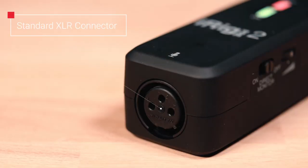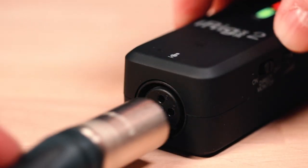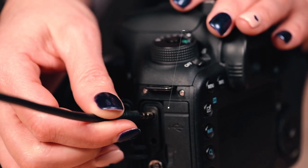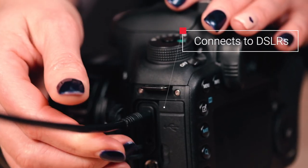iRig Pre 2 is the easiest way to connect XLR microphones to an iPhone, iPad, or Android device. And its new auto-switching circuitry instantly adapts to work with the input on your digital camera, too.